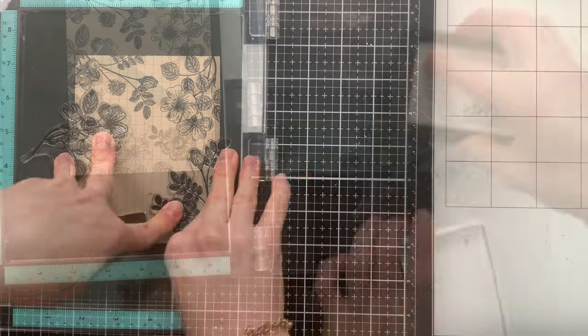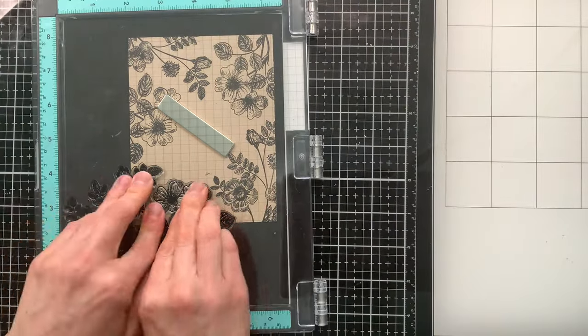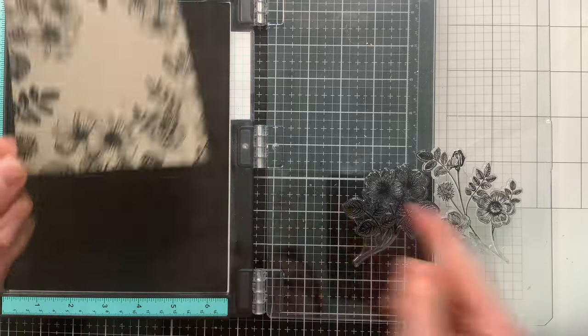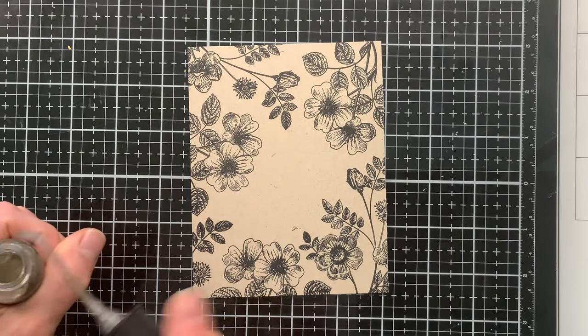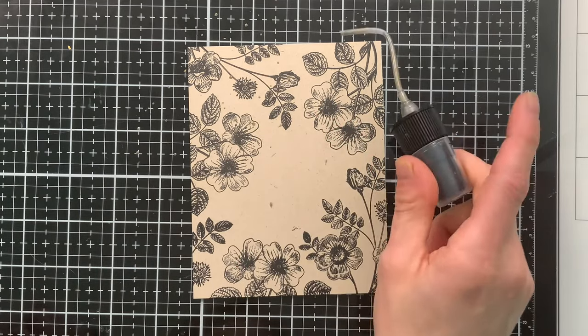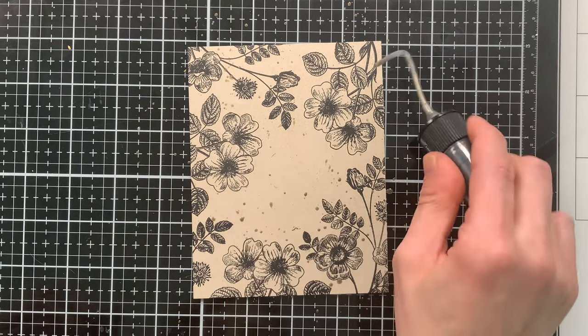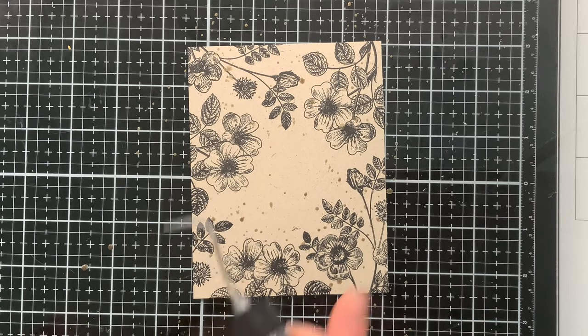We're filling up this card with a frame of florals, reserving that middle section for a sentiment which we'll add in a little bit. Once I finish adding all my florals, I'm going to do a little bit of splattering. I love a good touch of gold splatter on my project, so I'm using gold mica stain from Tim Holtz. This isn't part of the kit, but it's a piece I use frequently — a good add-on if you're purchasing the kit.